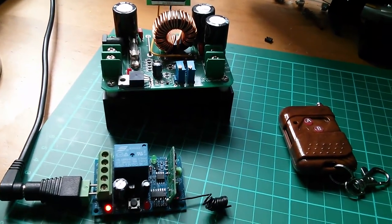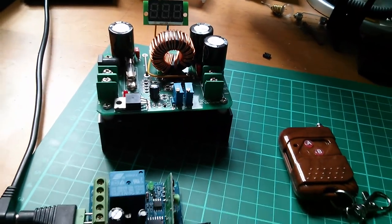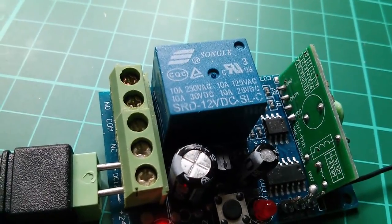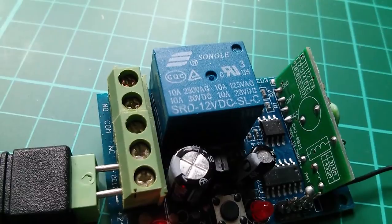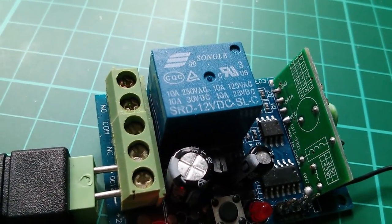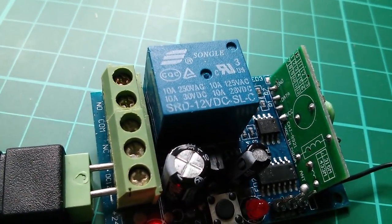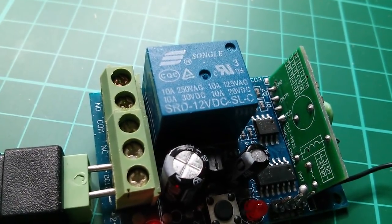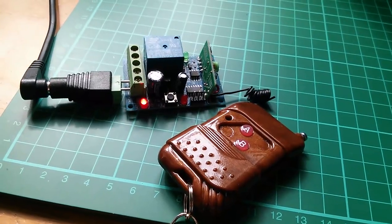I'm going to use this remote control to remotely switch on and off the boost converter on my solar power system — I think it's just the job. The relay on the board is a 10-amp relay, so at 12 volts that's 120 watts. On the back of the receiver board it says 315 MHz and 433 MHz, with a dot by 315 — and this is indeed a 315 megahertz wireless system.